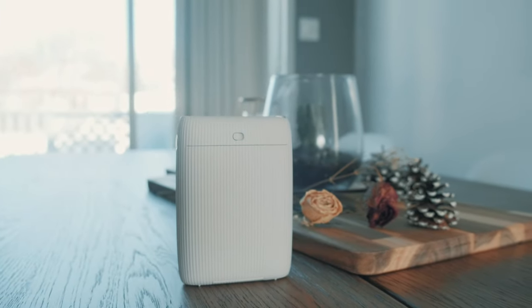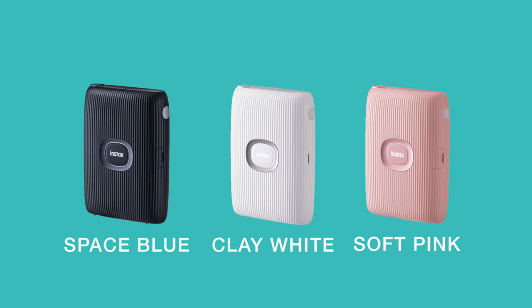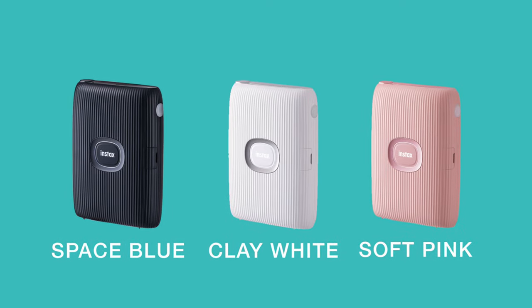The Mini Link 2 is available in three different colors: the clay white, which I have right now, a space blue option, and a soft pink.